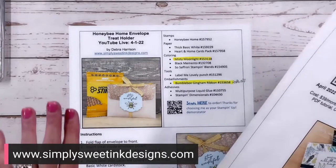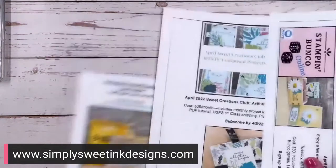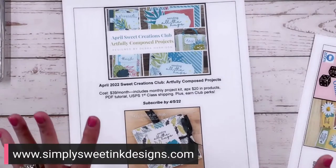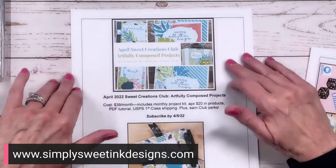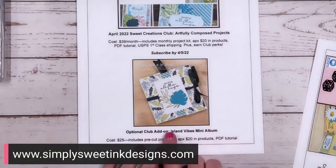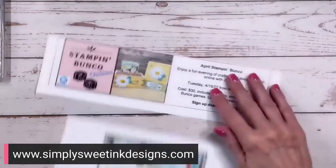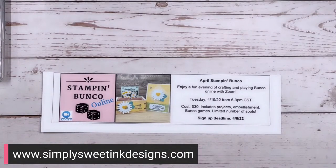My Rainbow Retreat has closed right now — I might have one kit left, but I want to let the dust settle after coming home and make sure I've collected everybody's information. I do still have spots open for my April Sweet Creations Club — I'm making some really pretty projects with the Artfully Layered bundle, and there is an optional add-on for the Island Vibes mini album kit. And I also have my April Stampin' Bunko, where we play Bunko online for Stampin' Up! product prizes and just have a really fun time on Zoom.